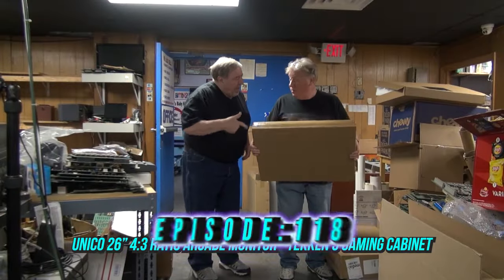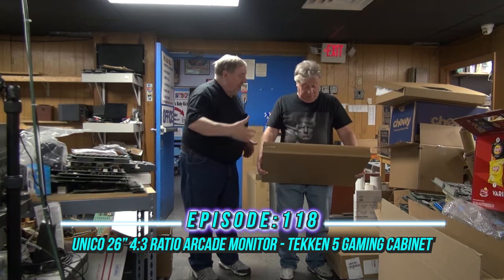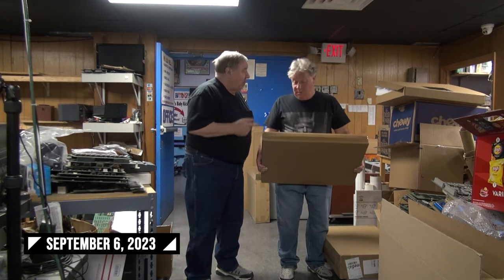Robbie, do you know what that is? That's a new Unico. Well, it could be double pizza — a sheet pizza — but it's a Unico 26-inch monitor.